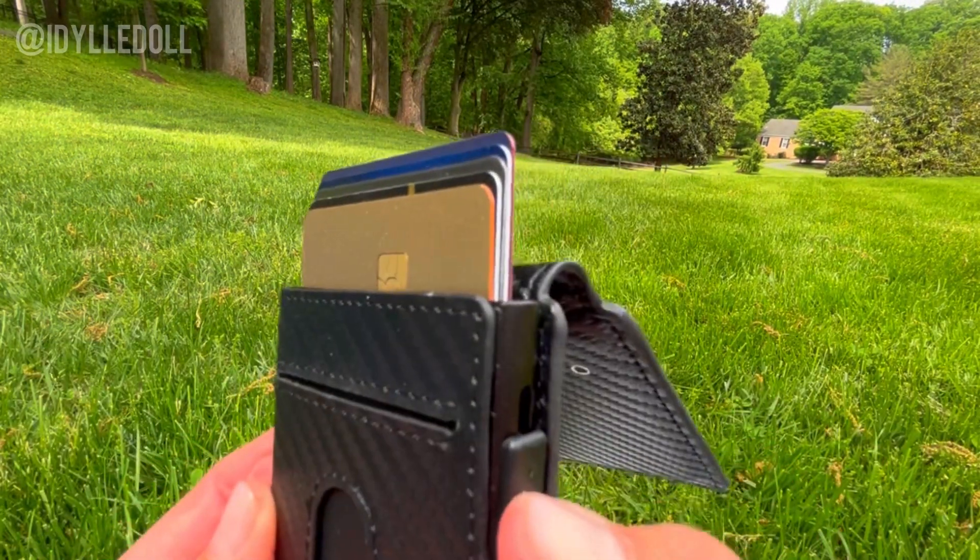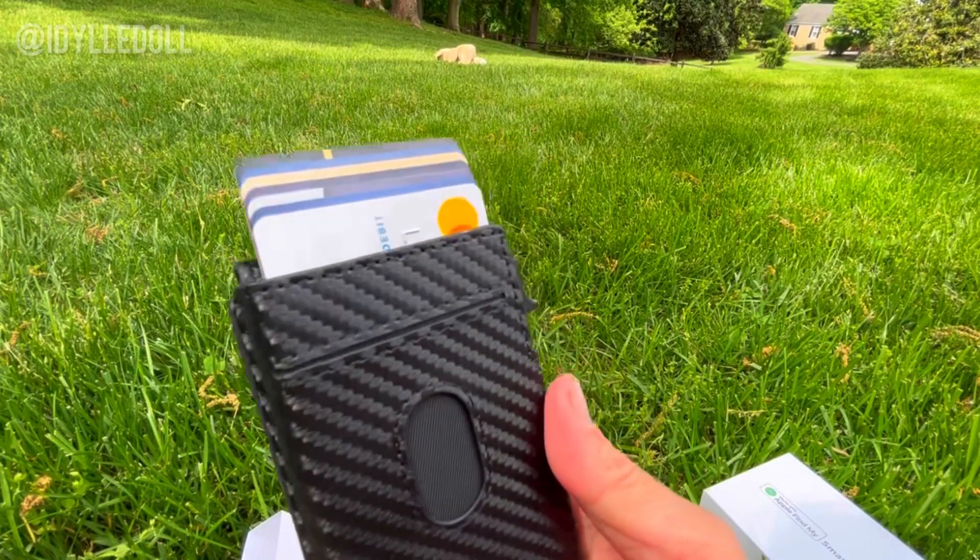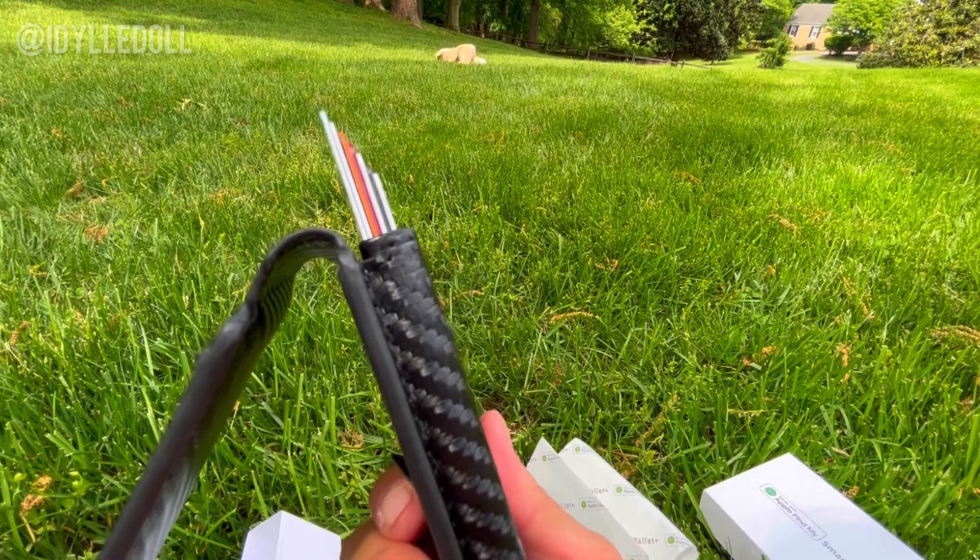With just a click of a button, you have easy access to all your important cards. This wallet is sure to help you stay organized. This is the Oskang Smart Wallet.